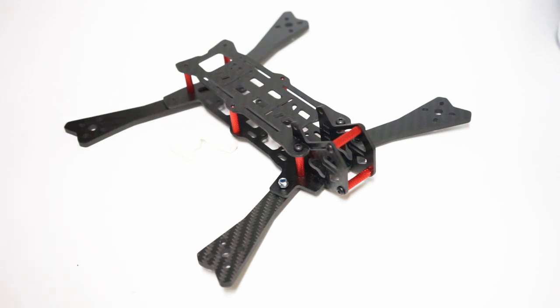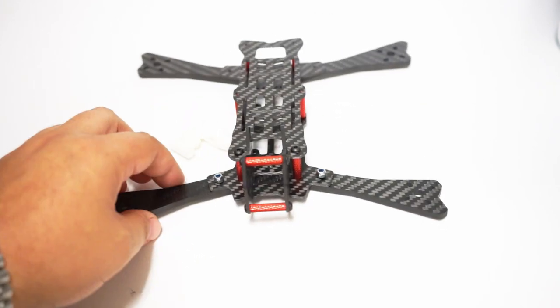It comes with plenty of hardware to get everything built up. I'm going to be doing this build pretty soon — you'll be able to check it out. I'm going to try to use as many of the Airblade store products as I can.